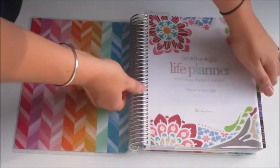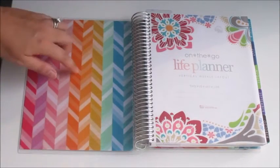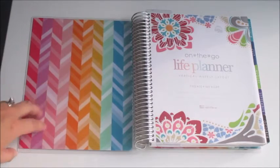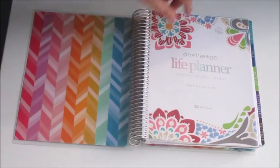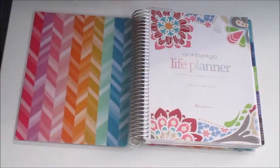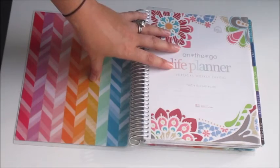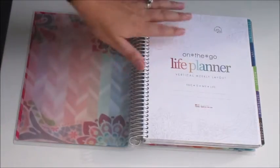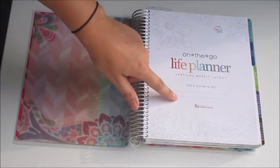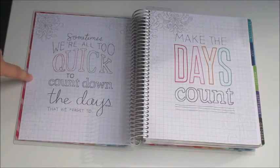The inside of the cover has a really awesome chevron print, and it's the same on the back. I think I'm actually going to flip it around and use this side as my cover because I really love this design. There is a vellum overlay here for the vertical as well. You have your front page which says 'vertical weekly layout' and has a place for your name, phone number, and email in case you lose your planner.